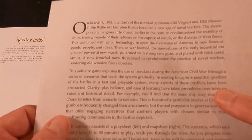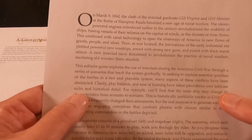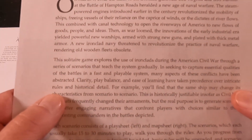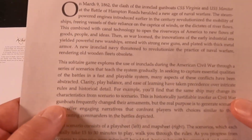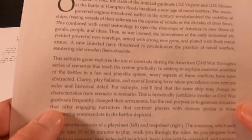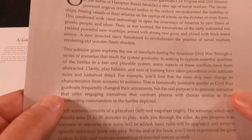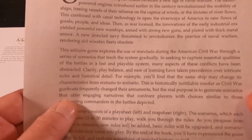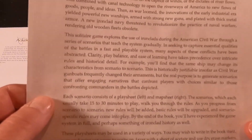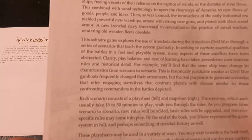Many aspects of these conflicts have been abstracted — clarity, play balance, and ease of learning have taken precedence over intricate rules and historical detail. For example, the same ship may change its characteristics from scenario to scenario. This is historically justifiable insofar as Civil War gunboats frequently changed their armaments, but the real purpose is to generate scenarios that offer engaging narratives confronting players with choices similar to those facing commanders in the battles depicted.